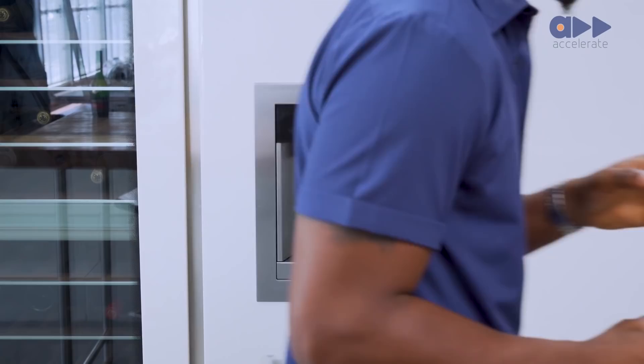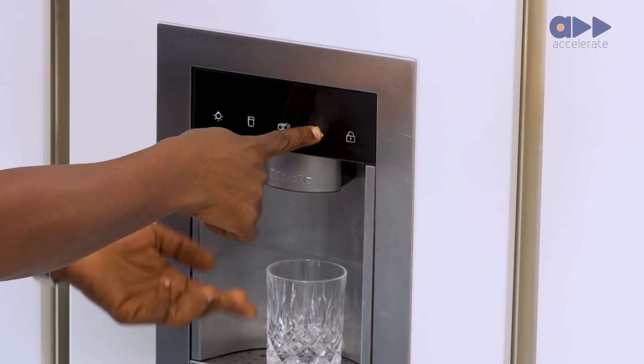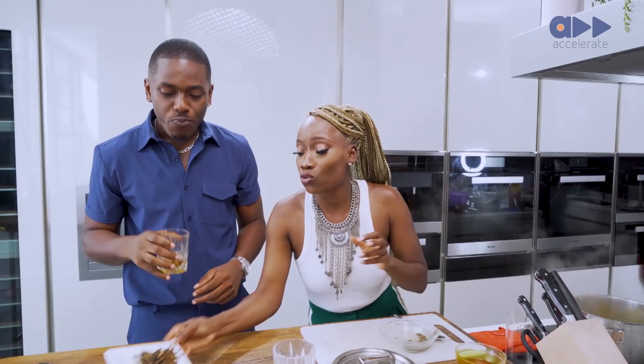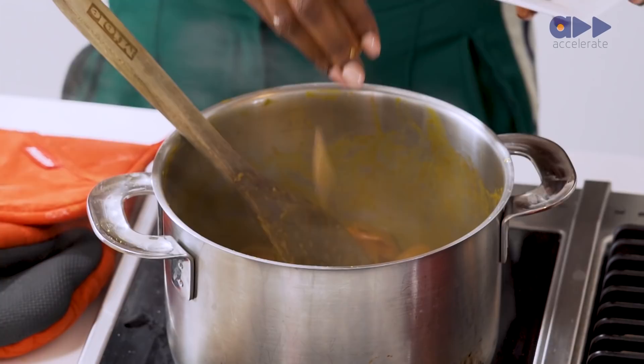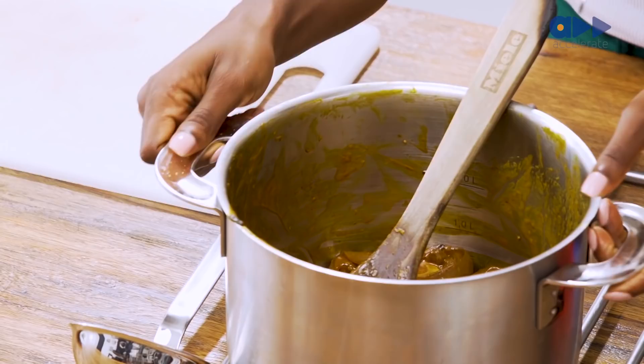Apparently you didn't know what you were doing with the ice machine the first time. Let me show you guys how to use this magical ice-making machine. That's what you do! I don't know what you were doing before. Anyway, the last thing we're going to add — I always see this, I don't know if it adds flavor or if it's just for aesthetics. Chef, you should know this.